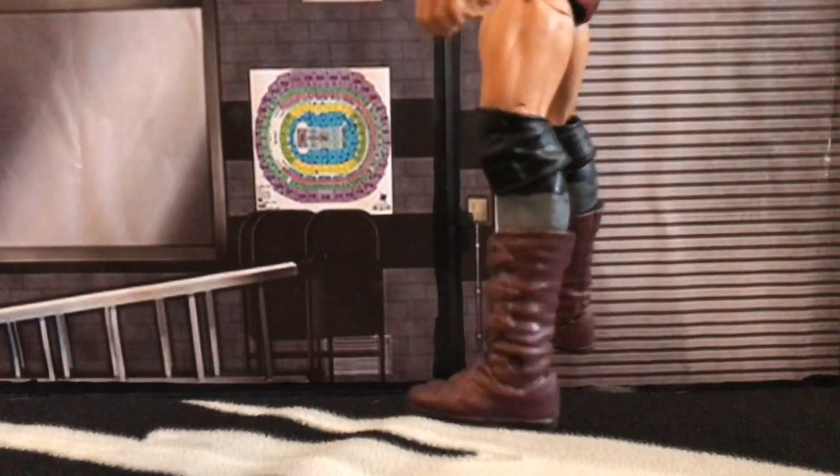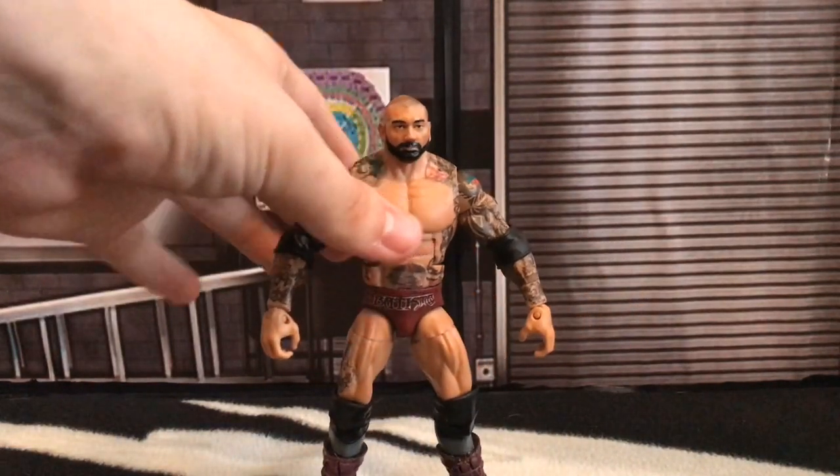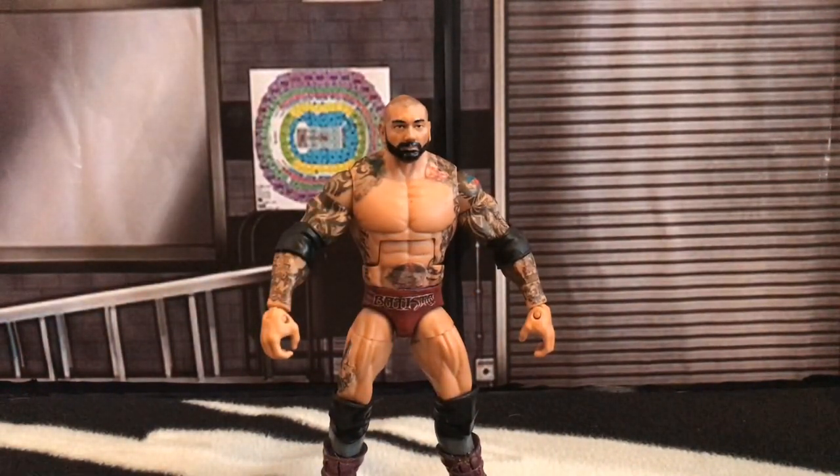This was my custom WWE WrestleMania 35 Elite Batista. I do hope you enjoyed this video. If you want to make one, be sure to ask me and I can give you all the tips about it. I used Milliput Epoxy Clay to sculpt on this figure — it's not the best epoxy clay around, but it is one of the good ones that's relatively cheap. All of my paints were acrylic paints that I just ordered on eBay, and I used Mod Podge Sealer to seal off the figure so it's playable without paint chip. If you did enjoy it, be sure to give it a like, comment, and subscribe. I've been Joe from Joe Talks Wrestling — thanks for watching, and I'll see you in the next video.